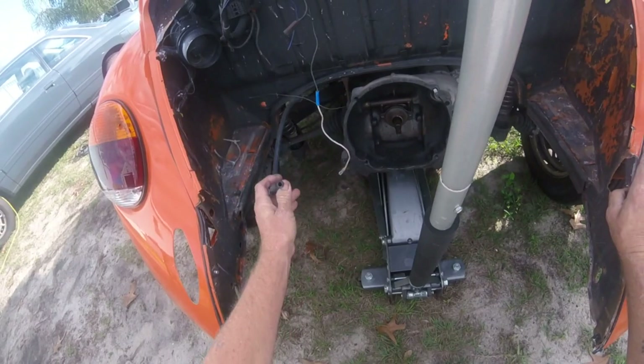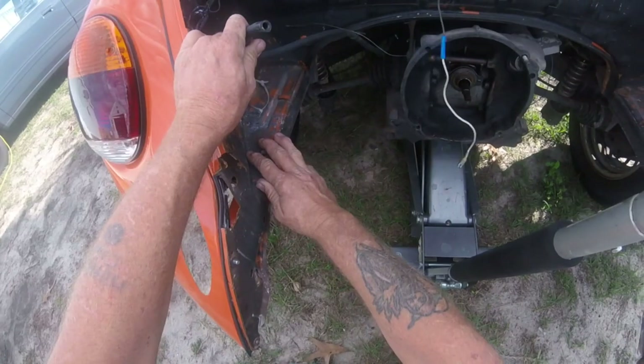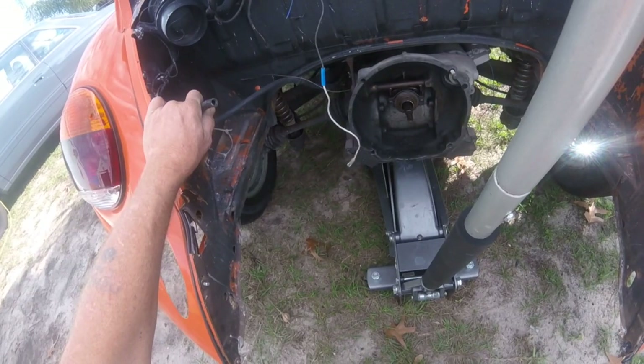Look at this — this is a huge mistake. Never run a rubber line for your fuel line, especially coming over the tin. The other one is laying on the tin. The only thing that's saving it somewhat is the titanium sock wrap that's on it. Otherwise, it would have just burnt the car to the ground sitting on top of the tin right over the exhaust.